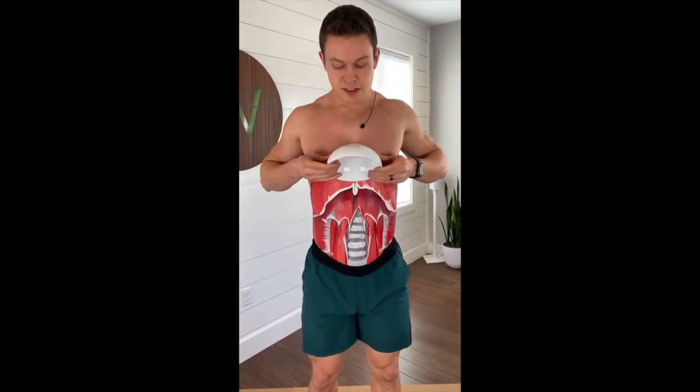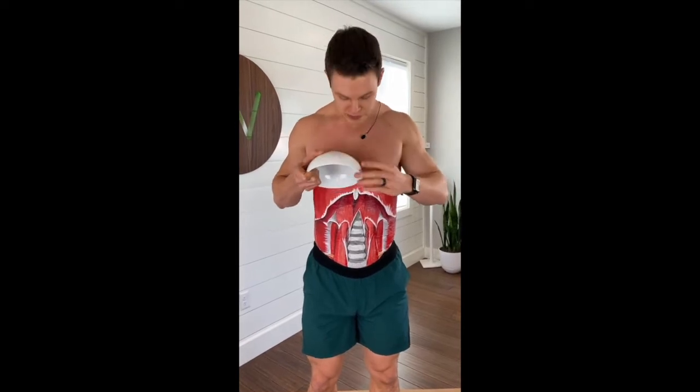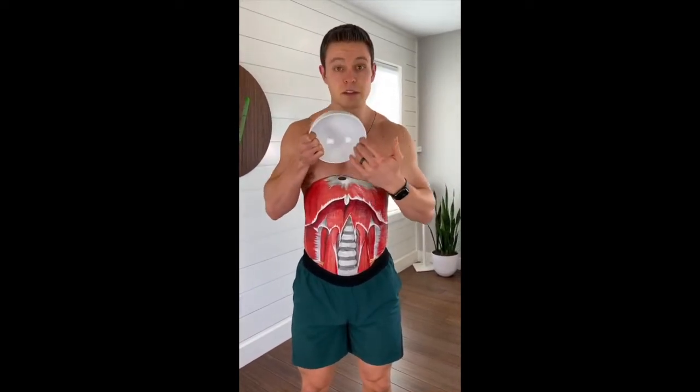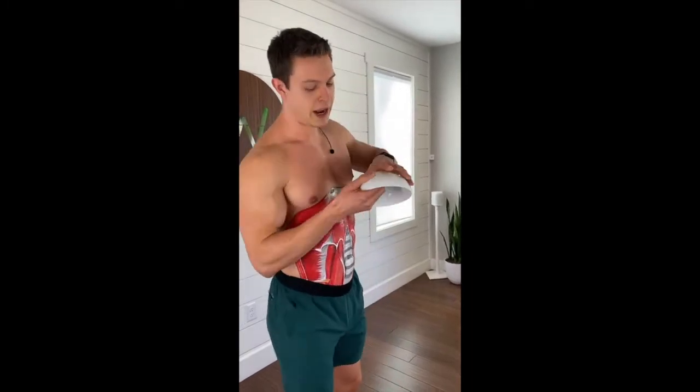Now we're getting this kind of view. This part of the diaphragm is this part of the bowl, and this part of the diaphragm is this part of the ball inside — that's the view you're looking at from the bowl here. Now when you inhale...